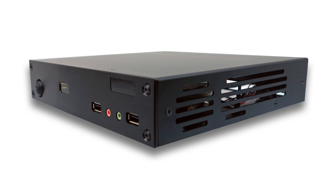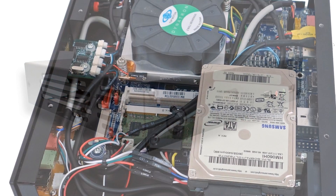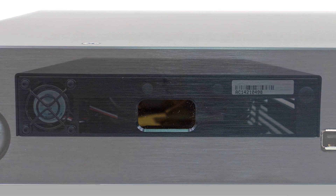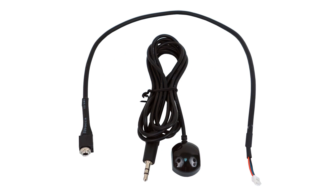The Inteset Thin Mini ITX HTPC case, however, is perfectly suited for the IRS-5. It has an internal mounting bracket and an IR window specifically designed for the receiver. In addition, the case has two holes on the back of the unit that can be used for the IRS-5 power cable and optional IR extender cable.